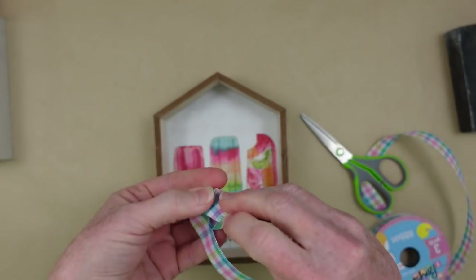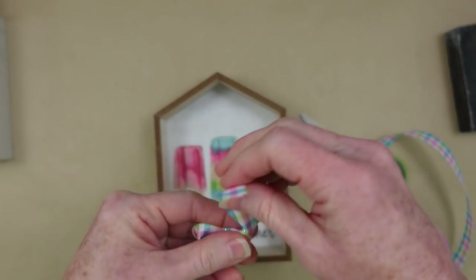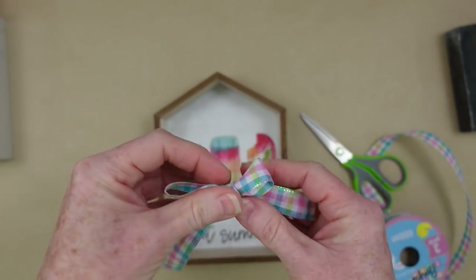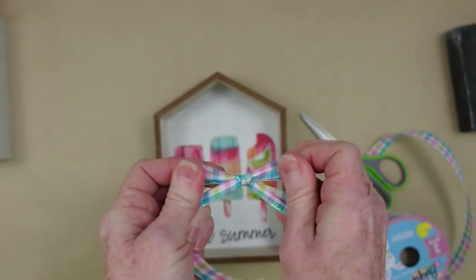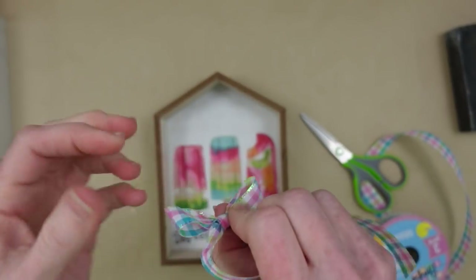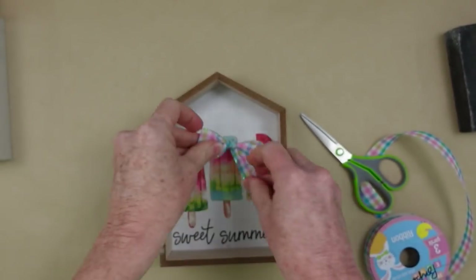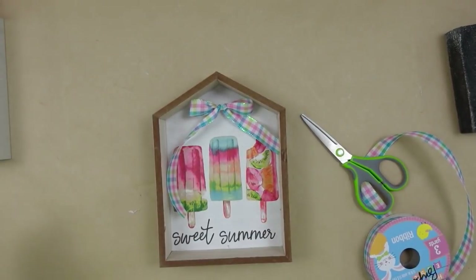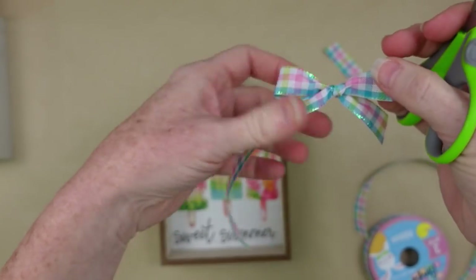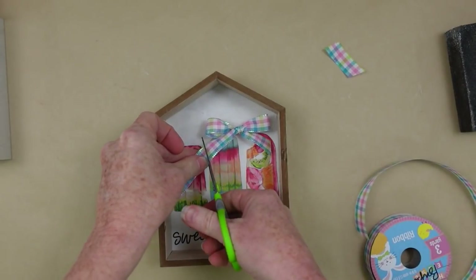It's kind of cutesy — it's not the look for everybody, but I like to give you options so you can do whatever you want with yours. This is just for inspiration. This is a little simple shoelace bow, and then I'm going to trim those tails down so they won't be in the way of our little popsicles.